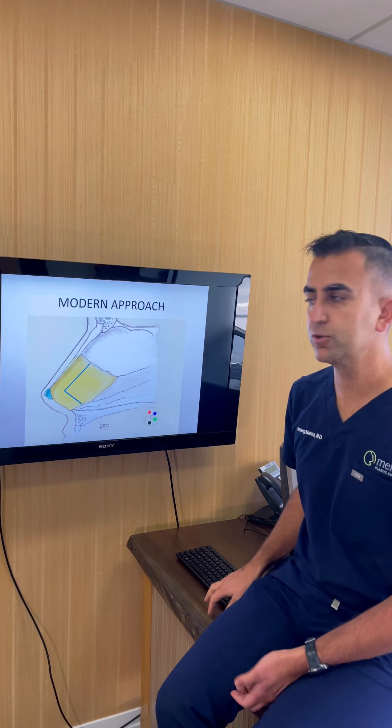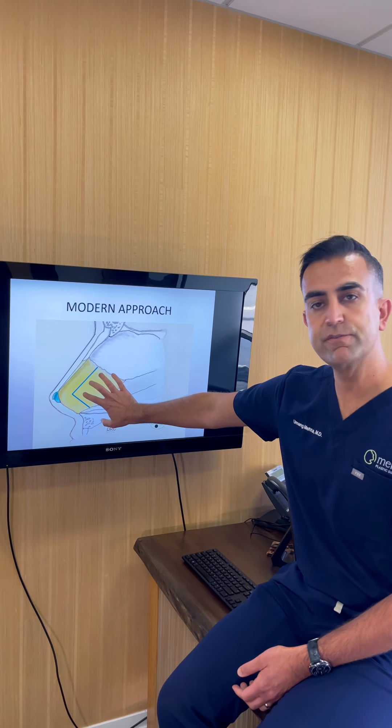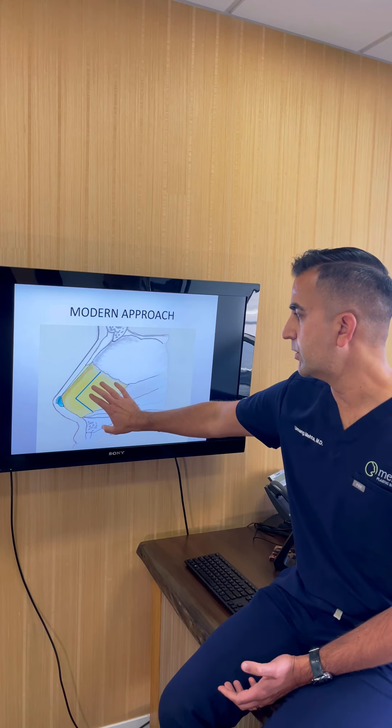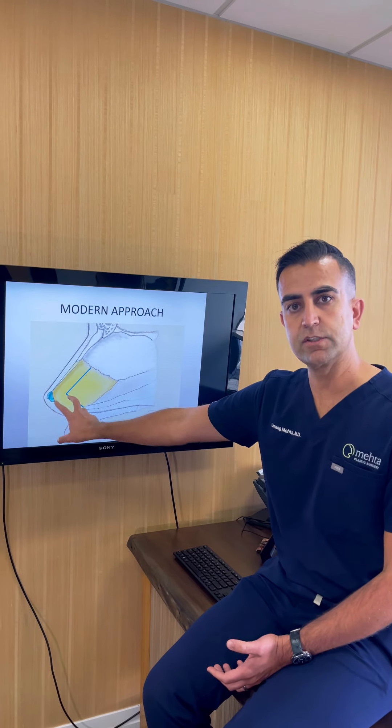The better, more modern approach is to leave behind the top and the front of the septum and harvest cartilage from the back of the nose. This is what we do in a septoplasty — we remove the crooked cartilage and bone from the back, while leaving the top and front intact.